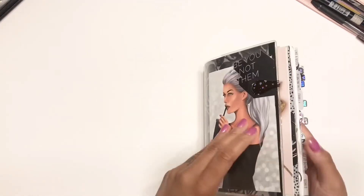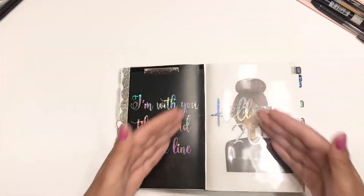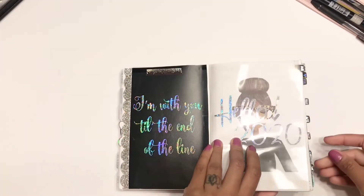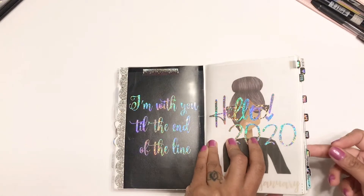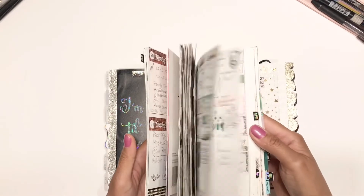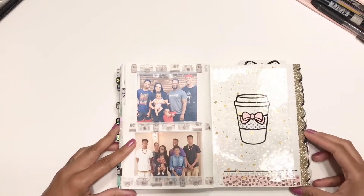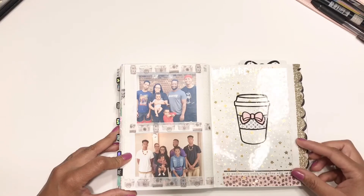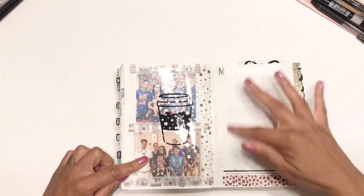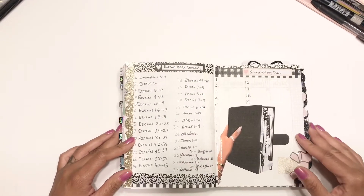I do have a cover on here from Lauren Phelps Designs — it's just a plastic cover with some pockets I'm not using. We go right into January, which is my beginning-of-the-year image, and then all my months are there. We jump right into August — there's January through July — and here is the beginning of August. I tipped in some pictures and some acetate, and then I have this blank page where I haven't decided if I want to write anything or just put some decor on the side. Then we go right into my audio Bible schedule.